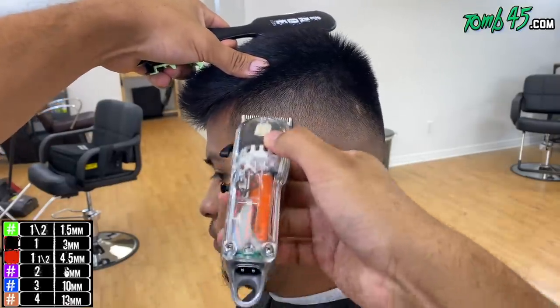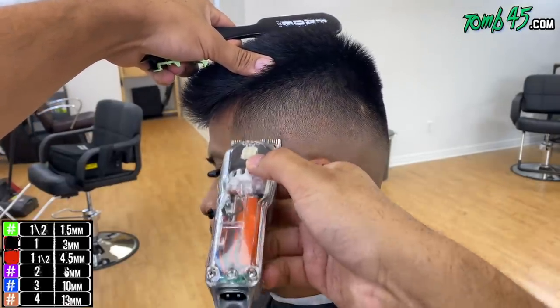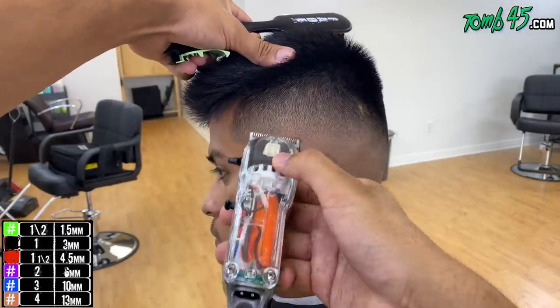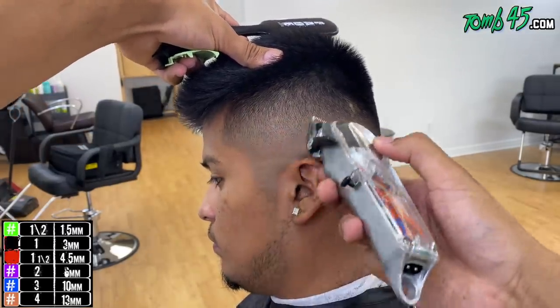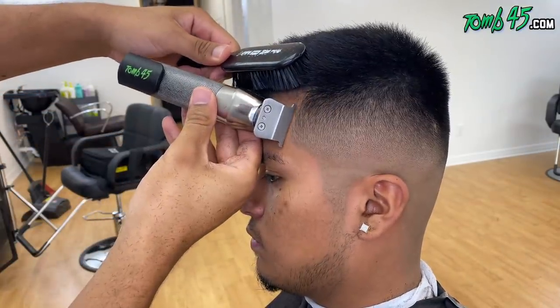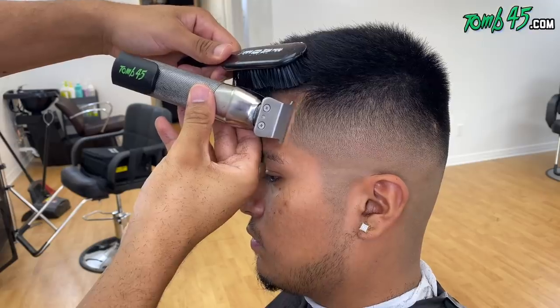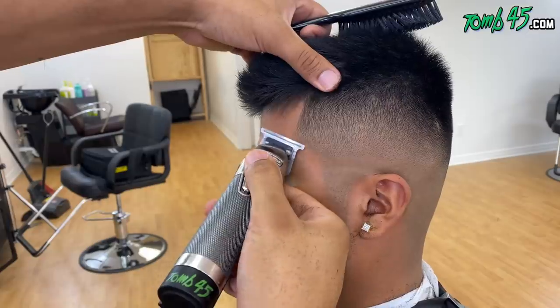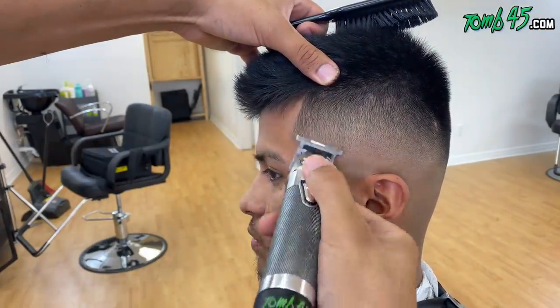If you want to be a model for one of my YouTube videos or one of my classes, whether it's for students or for myself, check out freehaircutsformen.com or email me at basio@tomb45.com. My client right here used freehaircutsformen.com and he's in my chair.